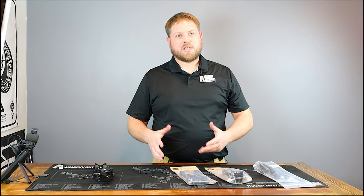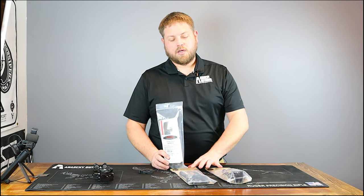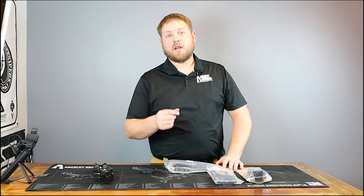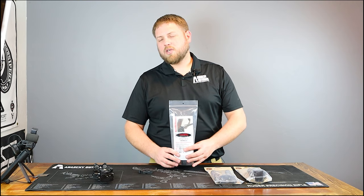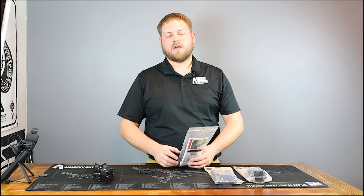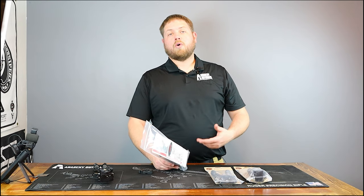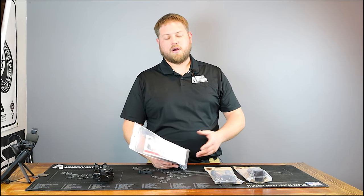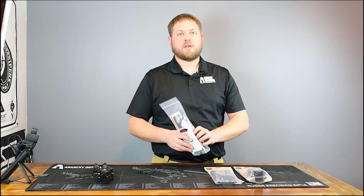Let's start off with the most economical bipod — that would be Harris Engineering bipods. These are great bipods. They're spring-loaded and they connect to a swivel stud, which almost every rifle comes with. They're in about the $110 price range and vary across a bunch of different models, but the main difference is mostly the height of the legs. This is a great introductory bipod, a great bipod for a hunting rifle, and I have some friends who compete with Harris bipods in PRS or NRL competitions. It's a great bipod — not 100% versatile, but a very solid option.